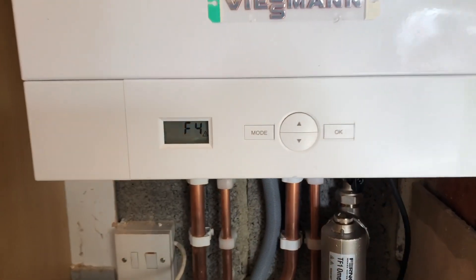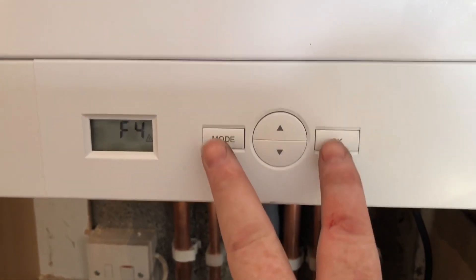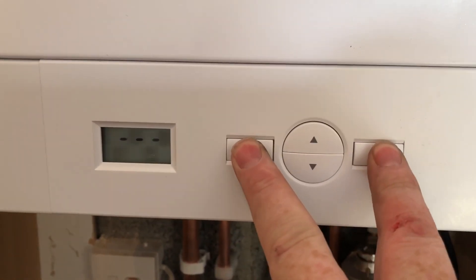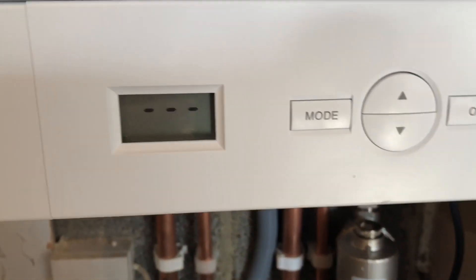We've just started this up again and we've got an F4 fault, so it needs to reset. To reset this, all you need to do is press Mode and OK at the same time and you'll get three lines on there and it'll reset.